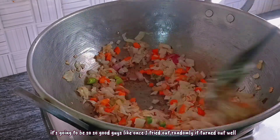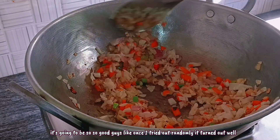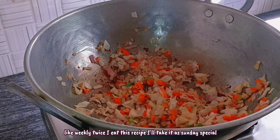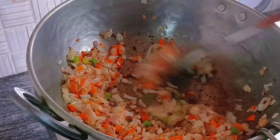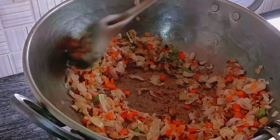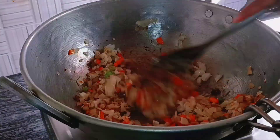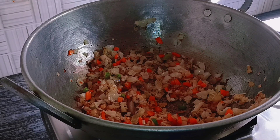Literally, I tried this randomly once just for fun, and it turned out super good. Ever since then, like every Sunday we want special food, not just every Sunday but sometimes once in three weeks or twice in three weeks. We make it and it tastes so good guys — must try it out.